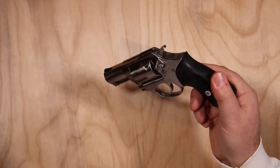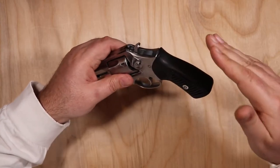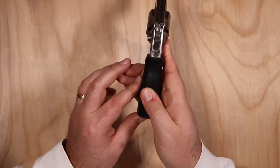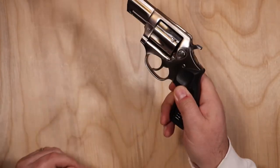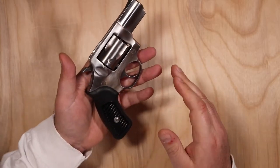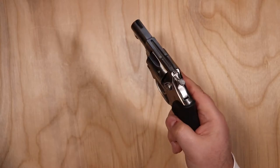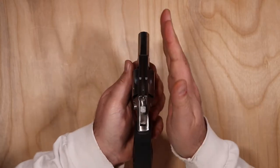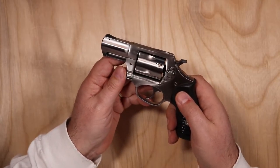Revolvers always have a little bit nicer concealability, in my opinion. If you're carrying at your hip or four or five o'clock position, it really hides the grip a lot better. You can get oversized grips — it's not a very wide handgun, though it does splay out a bit at the cylinder. But that cylinder tucks in along the belt and doesn't make it stick out too much.